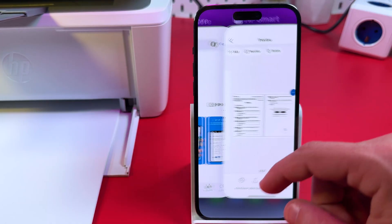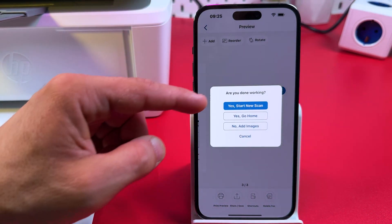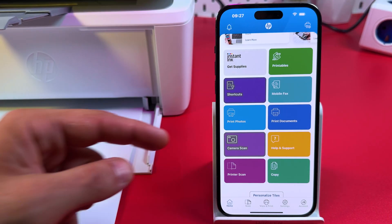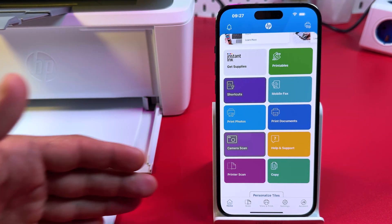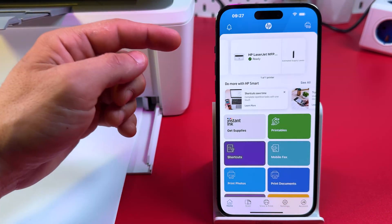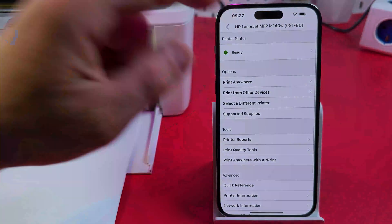That's how to scan using the HP Smart application. You can tap the back arrow to start a new scan or go home. This application also has a cool smartphone copy feature, which works similarly to camera scan but instead of saving, it prints the document right away. To access printer settings, just tap on the printer tile at the top.